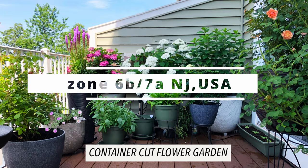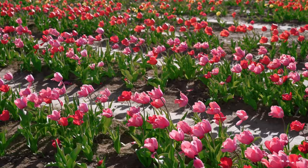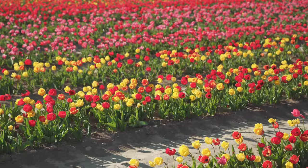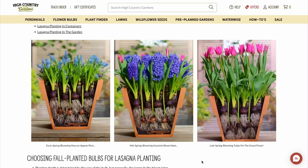Like most people I delight in the colorful tulip fields and the gorgeous tulip flowers. So when I started gardening on my balcony it was a no-brainer to grow tulips. In my research I found the lasagna bulb technique, which allows one to grow up to three different types of bulbs in one single container — a great space saving technique especially for small spaces.